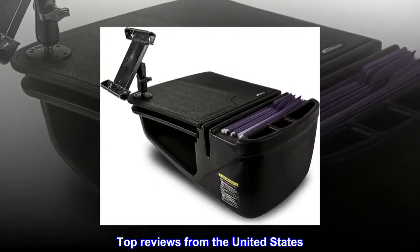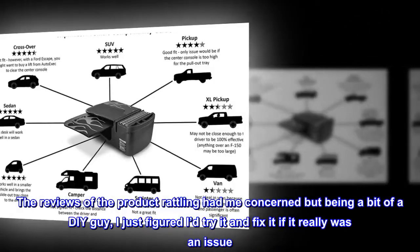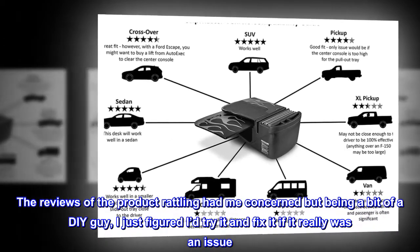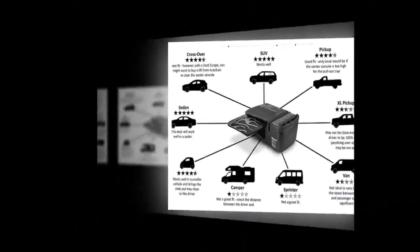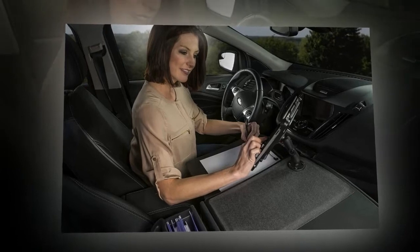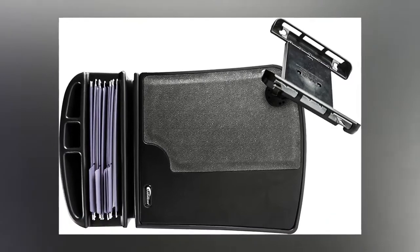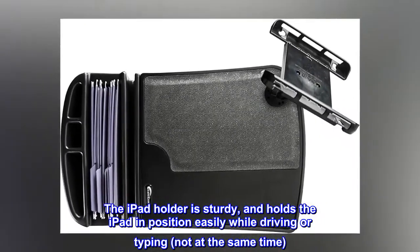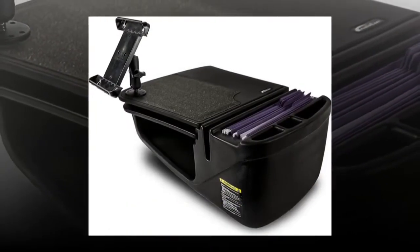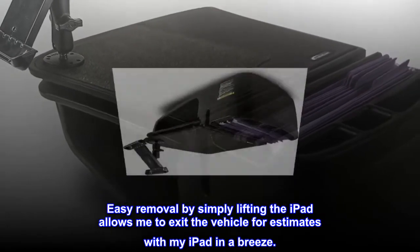Top Reviews from the United States. Love the Desk. The reviews of the product rattling had me concerned, but being a bit of a DIY guy, I just figured I'd try it and fix it if it really was an issue. No issue here. The product is solid and even more useful than I expected. Stuff just naturally finds a place in a cubby, a pen cup, under the tray, etc. The iPad holder is sturdy and holds the iPad in position easily while driving or typing — not at the same time. Easy removal by simply lifting the iPad allows me to exit the vehicle for estimates with my iPad in a breeze.